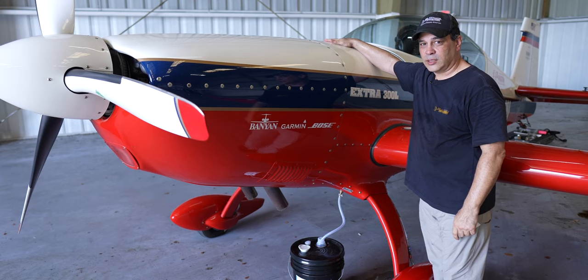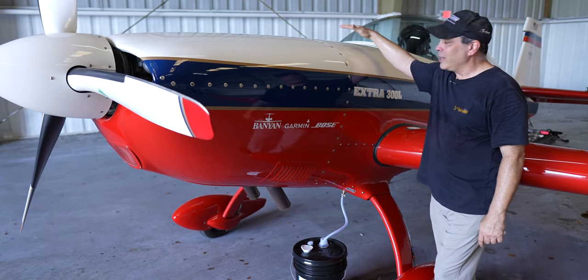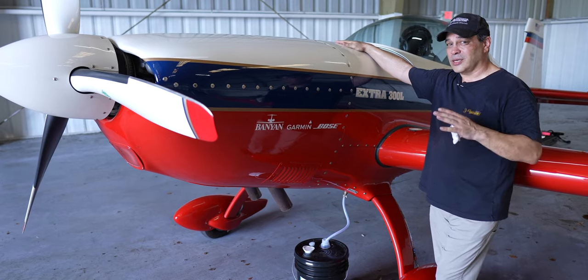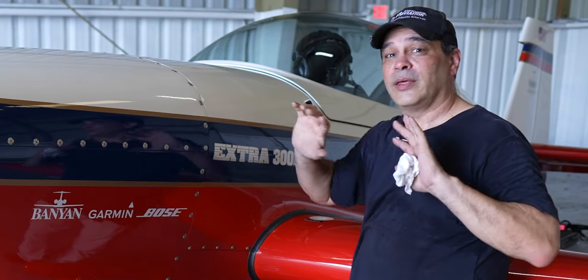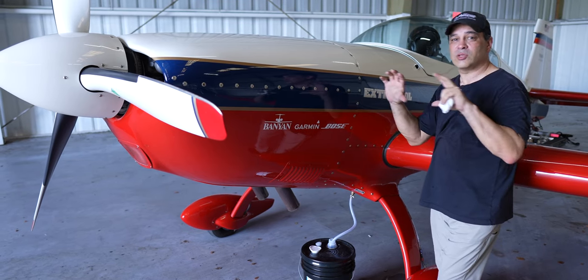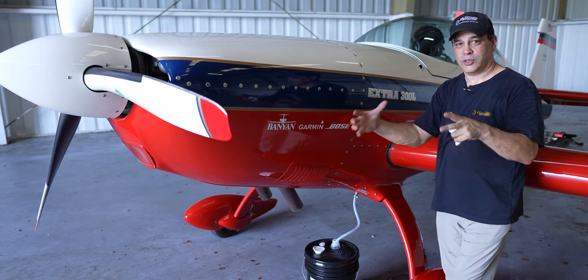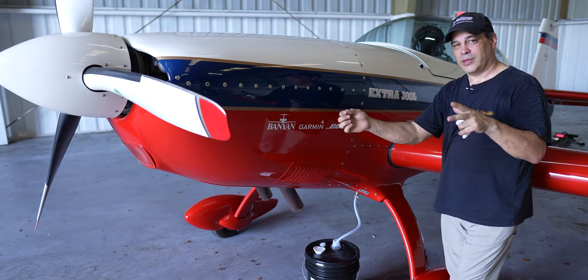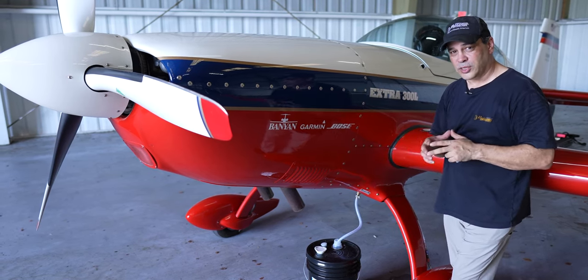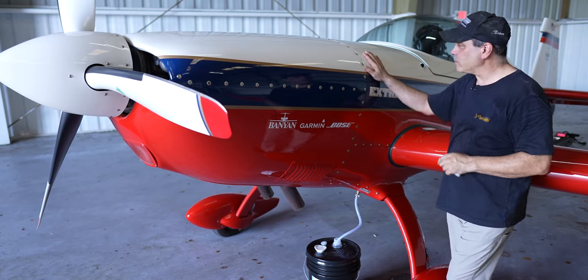We have a nine-gallon tank inside here. The nice thing about this system from Extra is it's a steel tank on the inside, with an aluminum tank on the outside wrapped in a carbon fiber casing. There are drains on that so if anything happened to the inside tank and it started to drip, it won't be in the cockpit — it'll drip into the outer shell, and you'll know there's a problem.